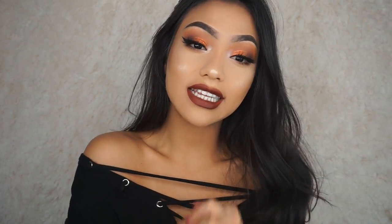Hey guys, welcome back to my channel. So today I have this copper eyes with some dark brown reddish lips.